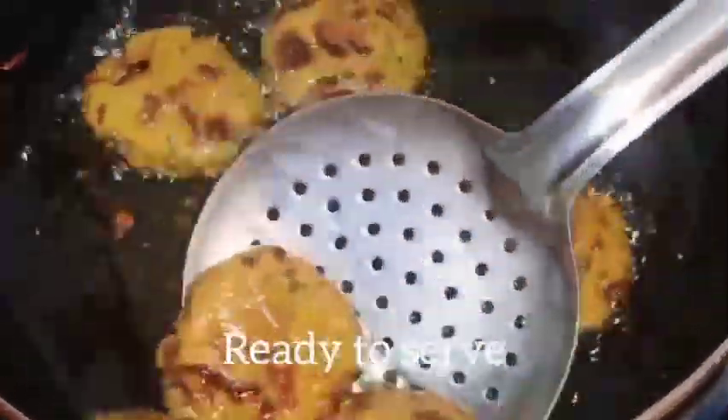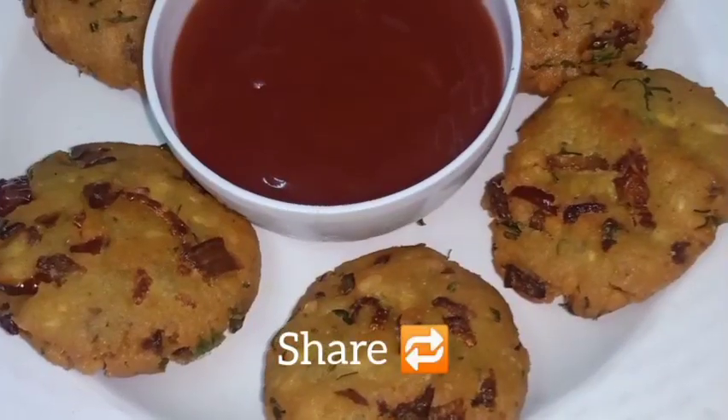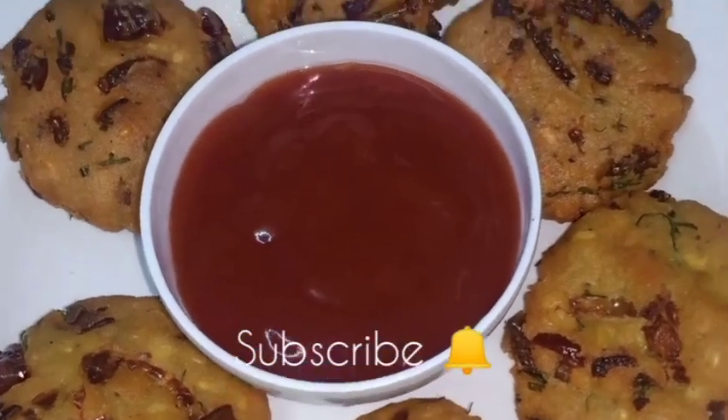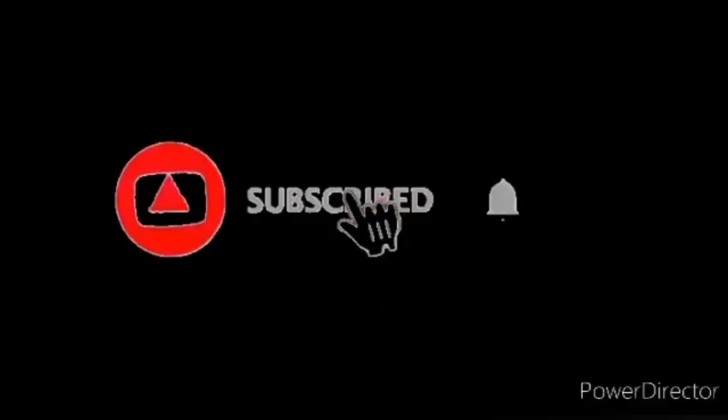Let's try this crispy chapati and make it easy for you to try this recipe. Please like this recipe and share it. See you in the next video. Take care, friends. Bye bye.